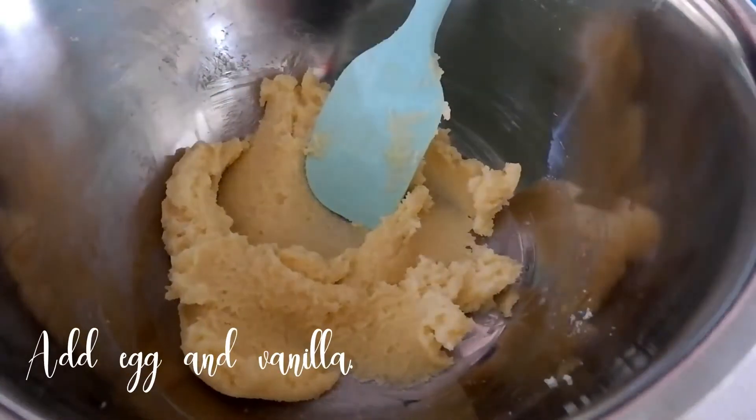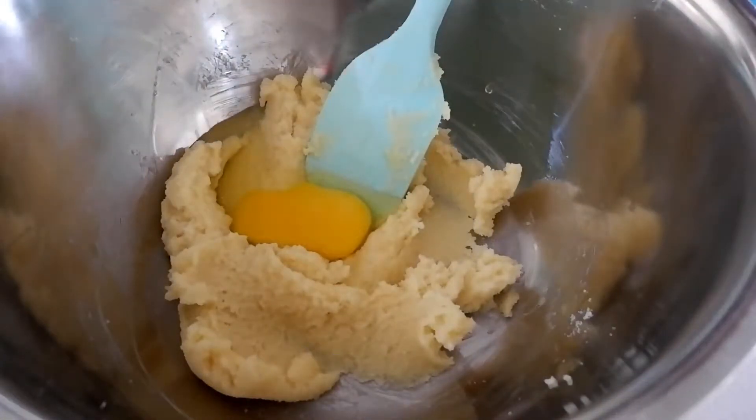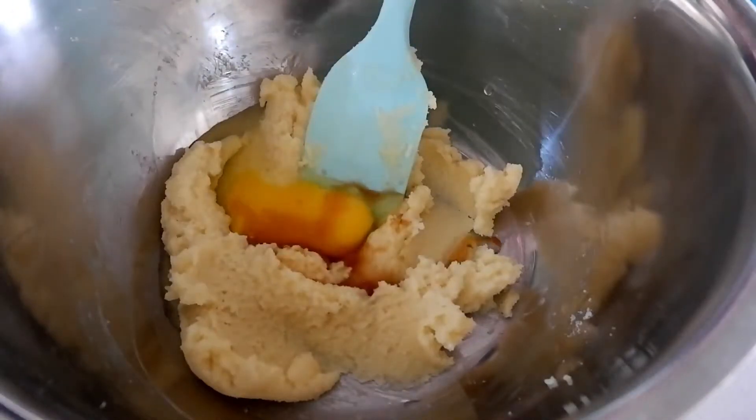Once you're done creaming your butter and sugar together, we now add 1 egg and 1 teaspoon of vanilla. Then mix it until it's well incorporated.